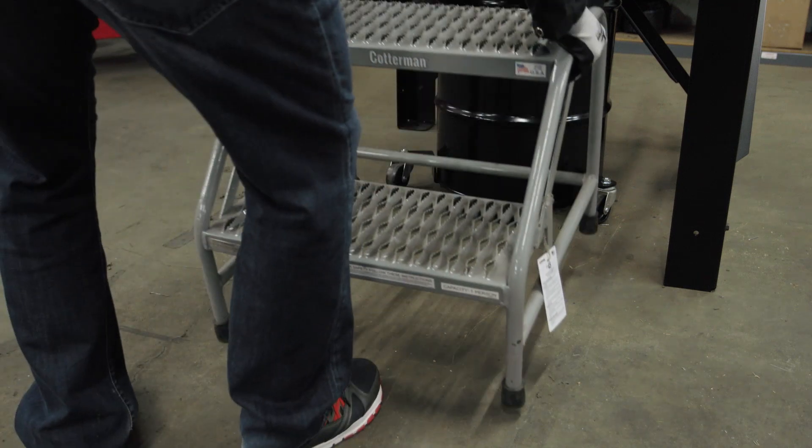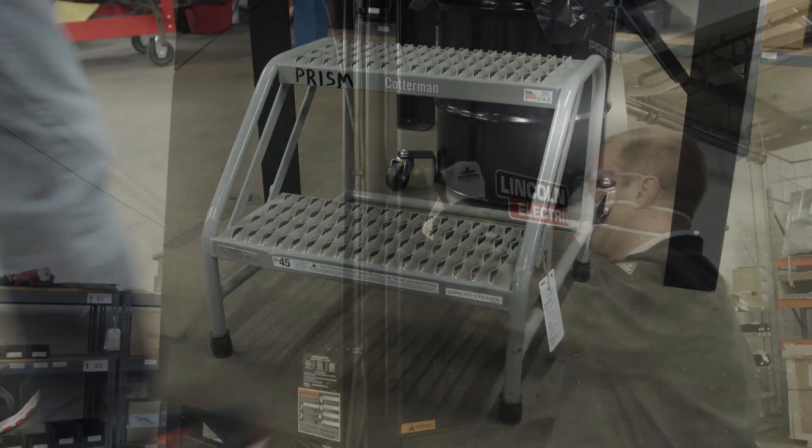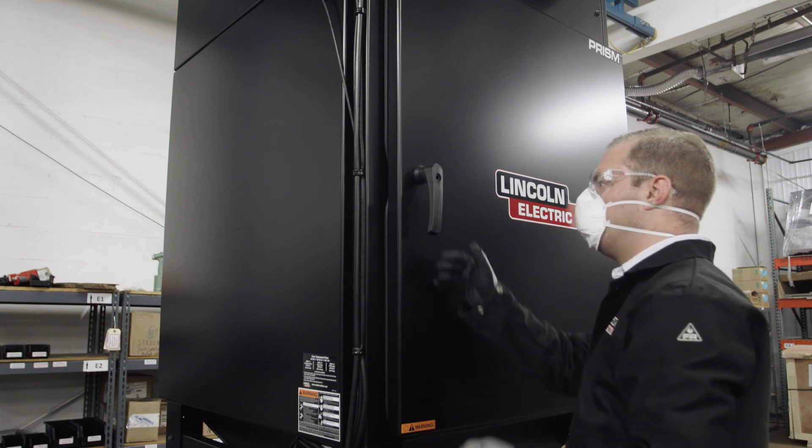Place an appropriate stool or ladder in front of the unit so that the filters can be removed at high level. Unlock and open the filter door.